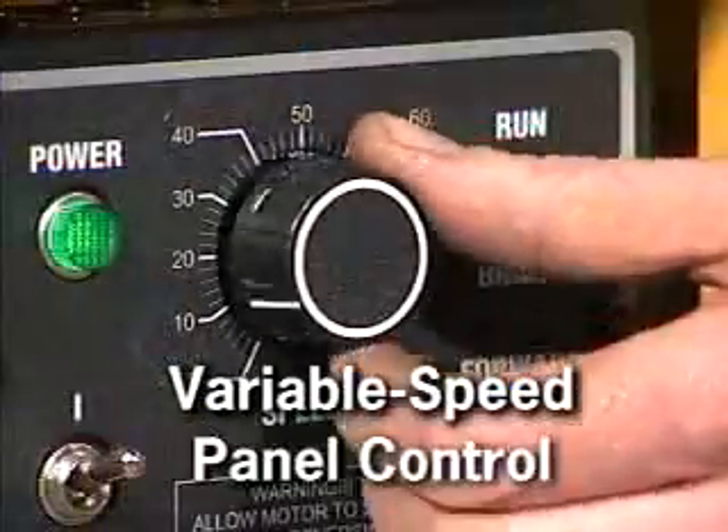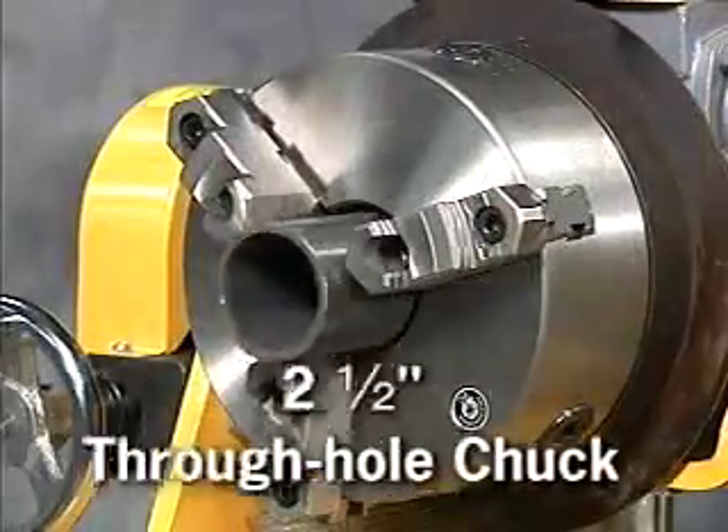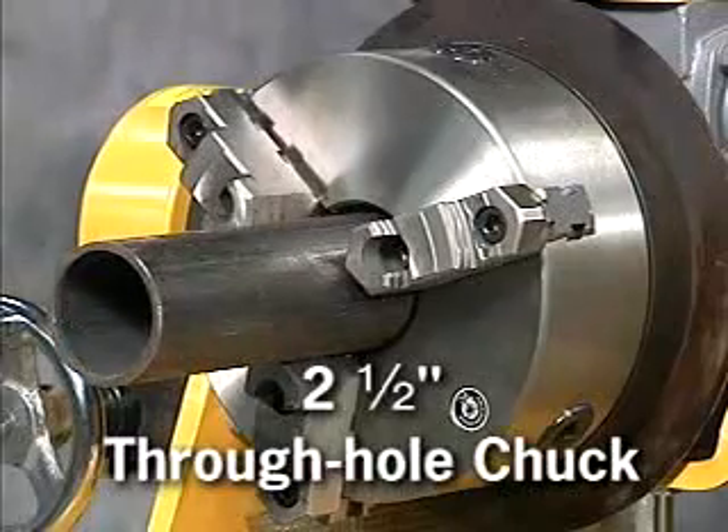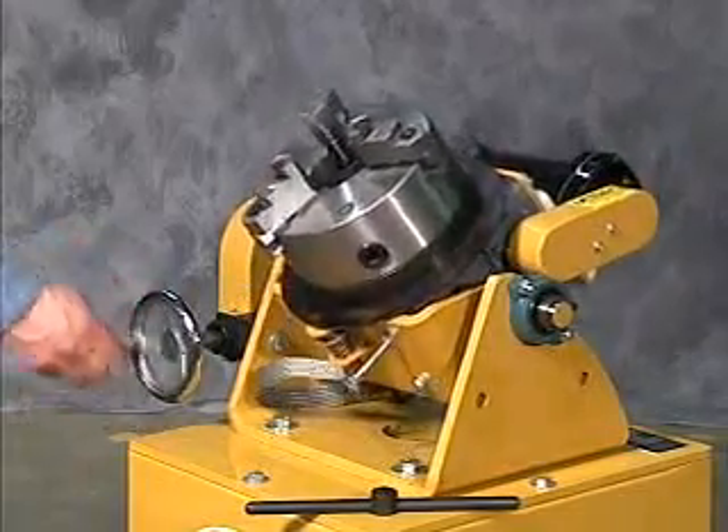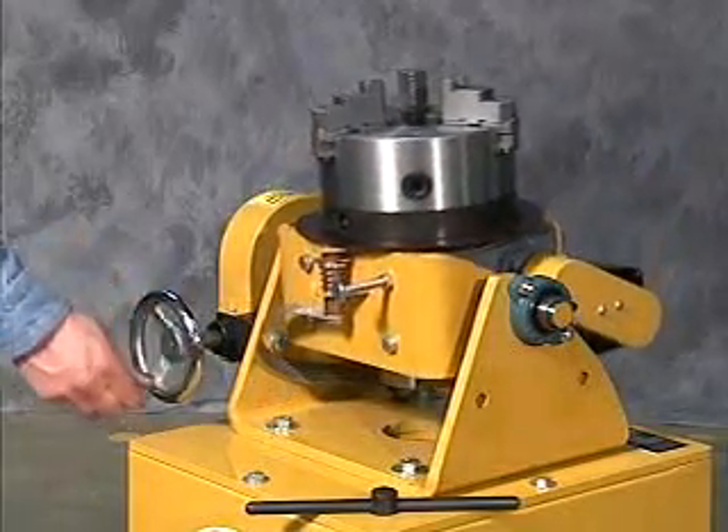Variable speed foot or panel control and a large 2-1/2-inch through-hole chuck are all standard. The Model 1800 can be adjusted to horizontal, vertical, or any position in between.